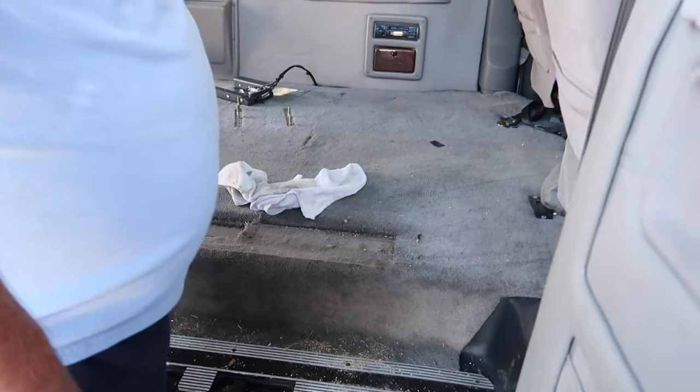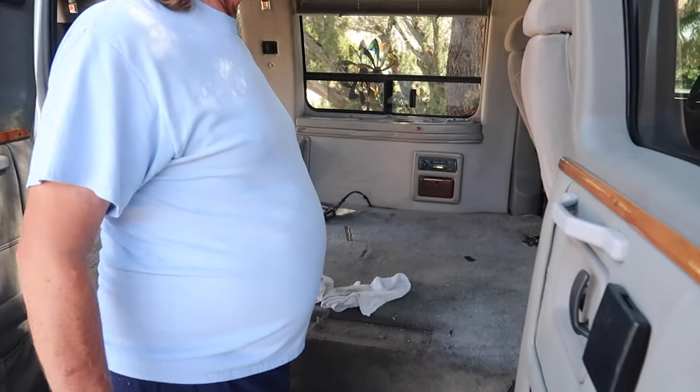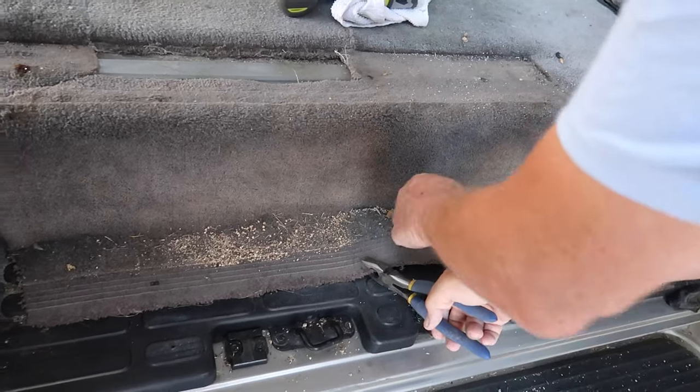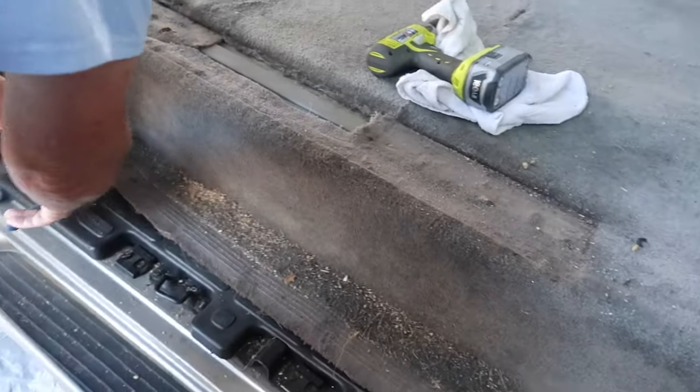I'm tired already. First step is taking this floor panel out — this little one. The screws are going through the carpet and I can barely see them on camera. You'll need a pair of pliers, or if you feel like Superman, your bare hands.